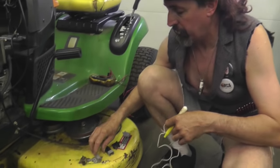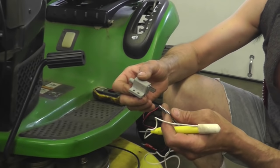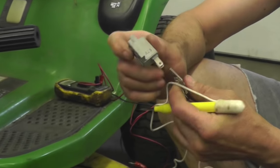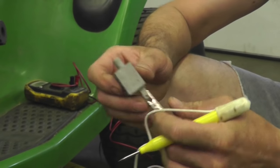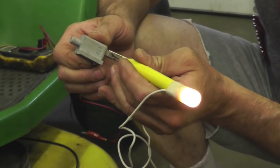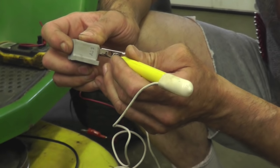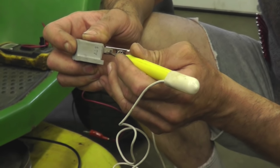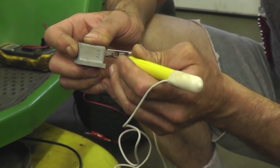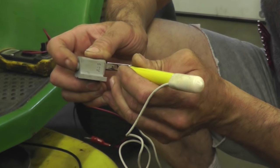Here's a basic switch with two prongs. This is a normally closed switch, which means when I touch it, it lights up because it's closed. And when I push on it, that opens the circuit — now it's open, so the light goes off. He ain't making a connection. That's what normally closed and normally open means.